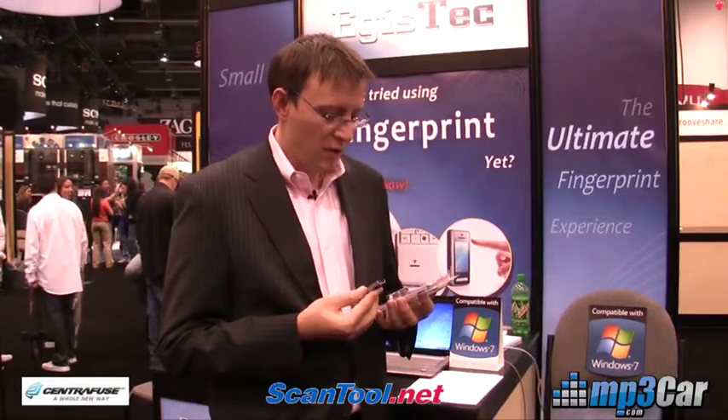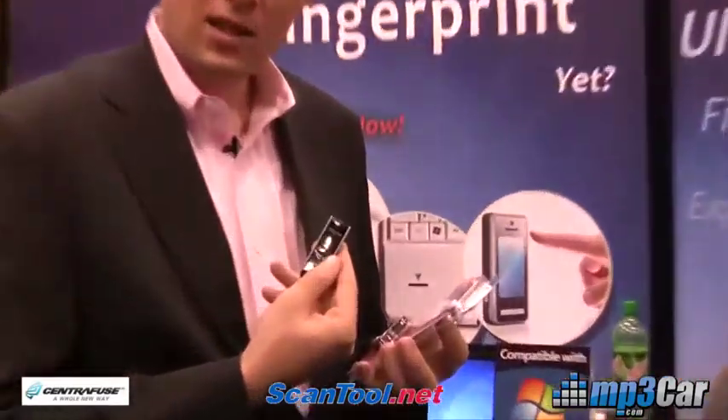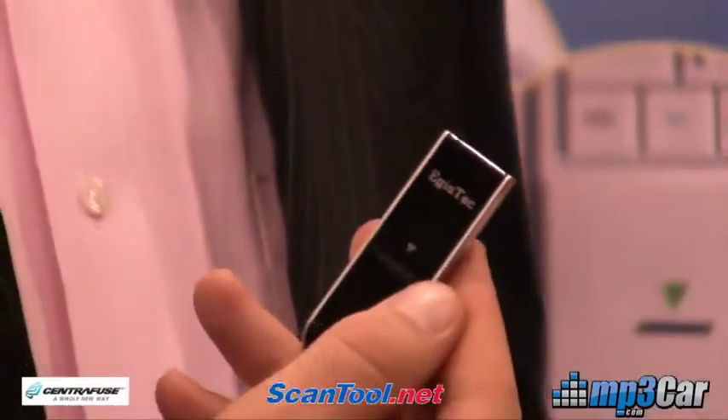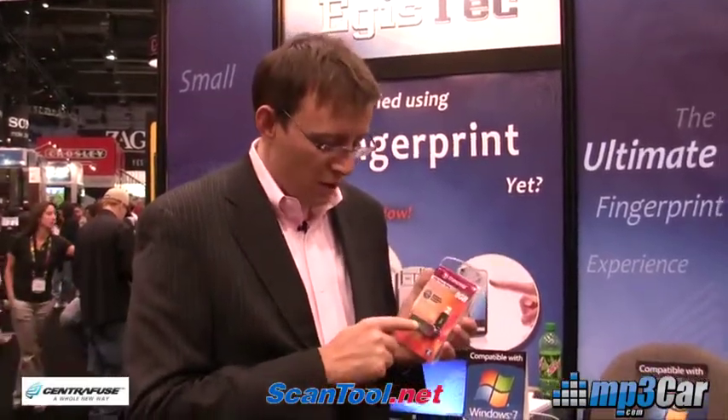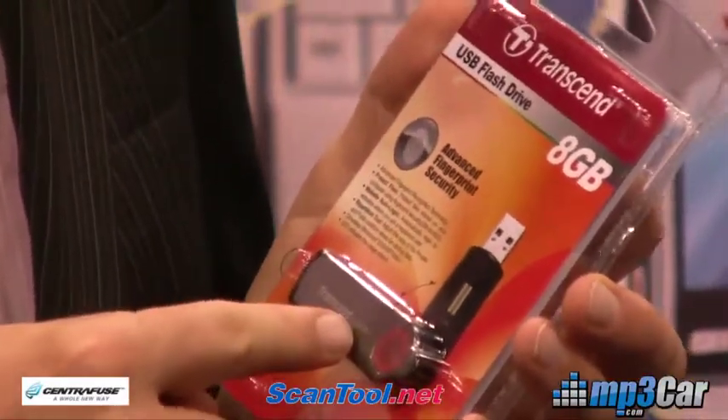They make two consumer-based products which are relatively inexpensive. This one right here is $30 and you can buy it on Amazon.com. And if you need to get your immediate fix of technology, you can buy this 8 gigabyte stick that has a fingerprint scanner and 8 gigabytes of memory — that's about $80 at Best Buy.